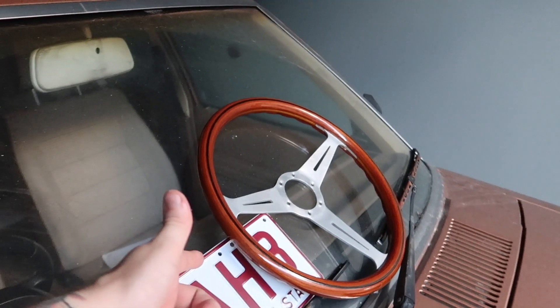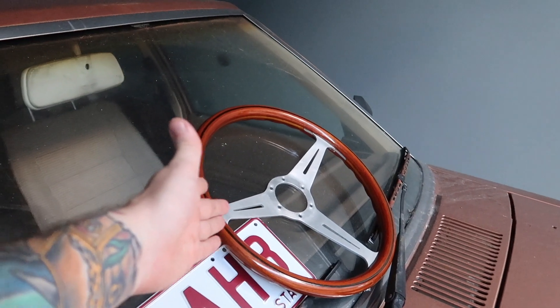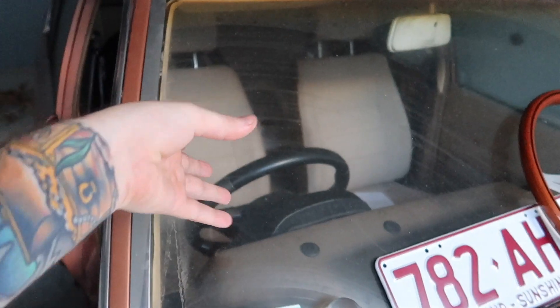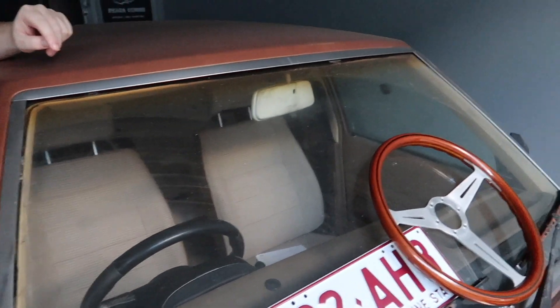I don't have a boss kit so I can't put that in today, but next video of this car it'll be in there because I need to order a boss kit. I think I have a Corolla one but I'm pretty sure they're different to the Altezza one, so I'm just going to order an Altezza one or an IS200 one - then it matches and I don't have to worry about it and it should all work.